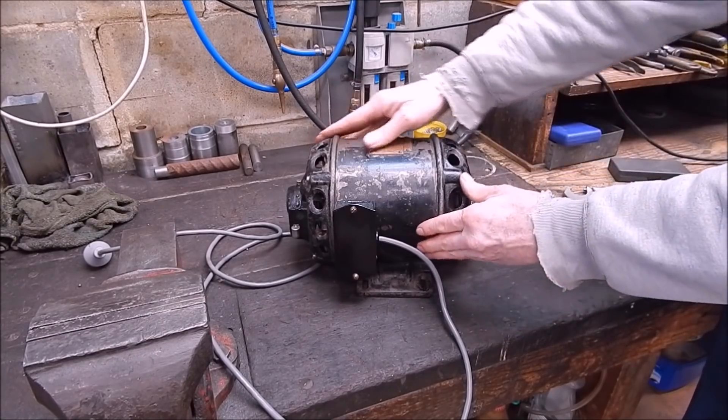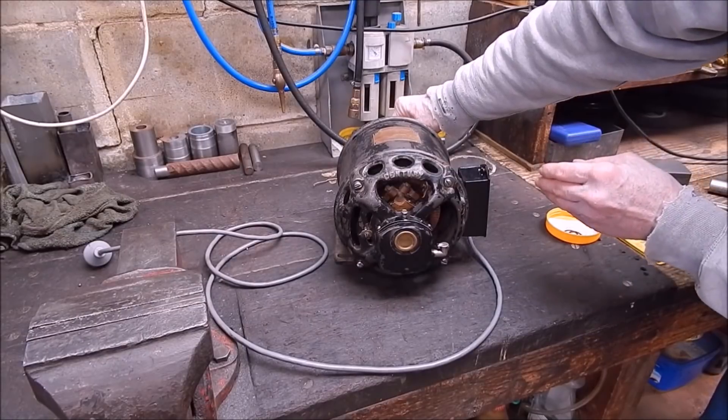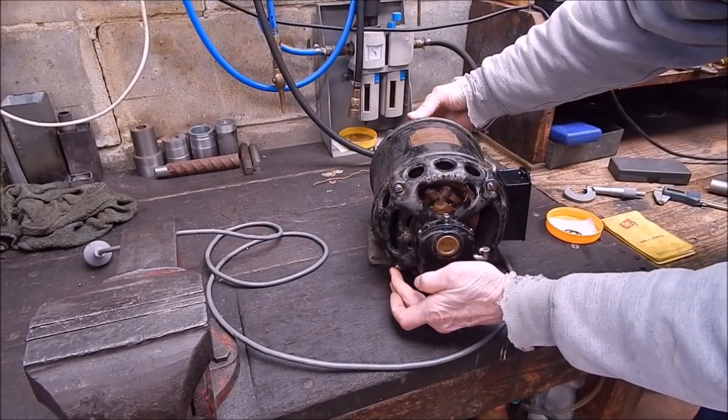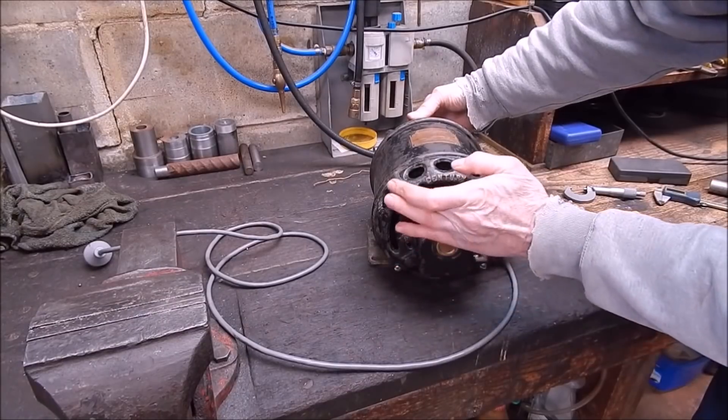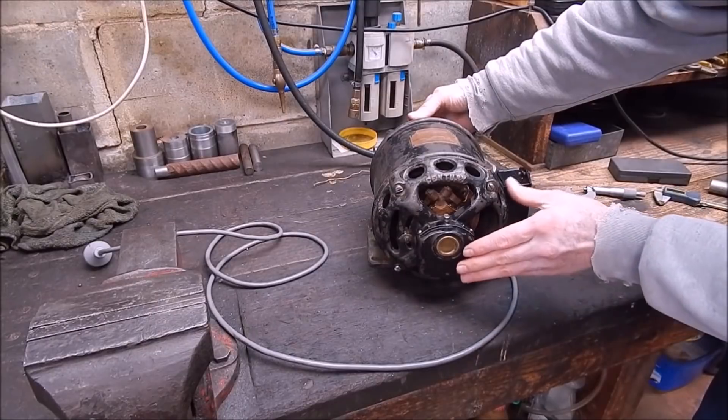I made a bolt up — one of the bolts was missing. Can you tell which one it was? It was actually that one. I've made an exact copy of the others out of stainless as well.